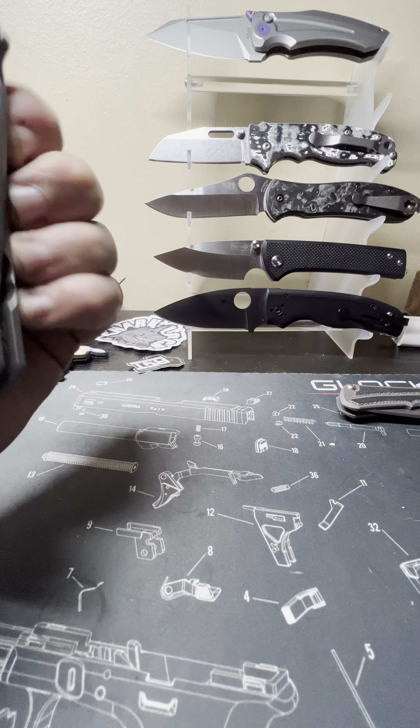The fit and finish on this thing is just as good as it gets. This is a very expensive knife — $750 — which is going to put it above what most sane people are willing to spend on a knife.